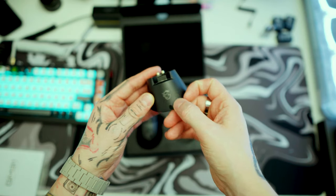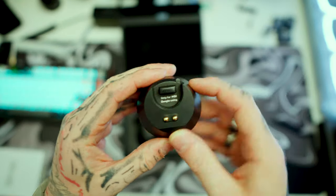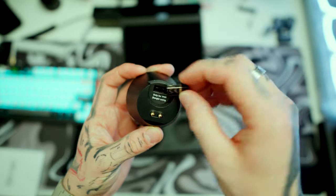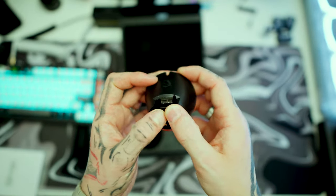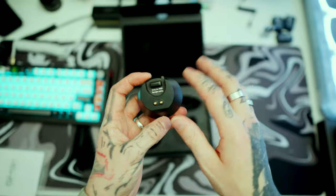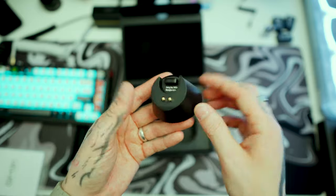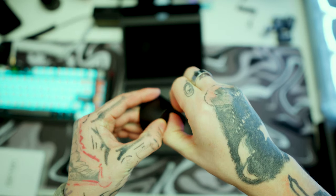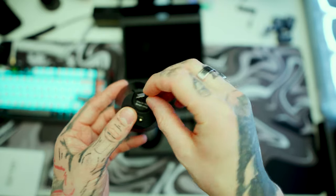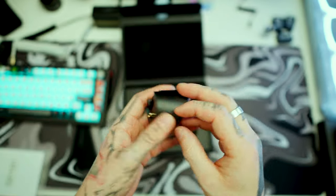Inside the box is the little charging station with the MSI logo and two prongs, very similar to most wireless chargers. There's a slot that says 'only for MSI dongle' — you can leave it plugged in there. The cable is USB-C and goes into your PC. If you don't have the charging base, you'll just have the USB dongle that plugs directly into your PC, and if you want to charge it you'll plug in a cable.